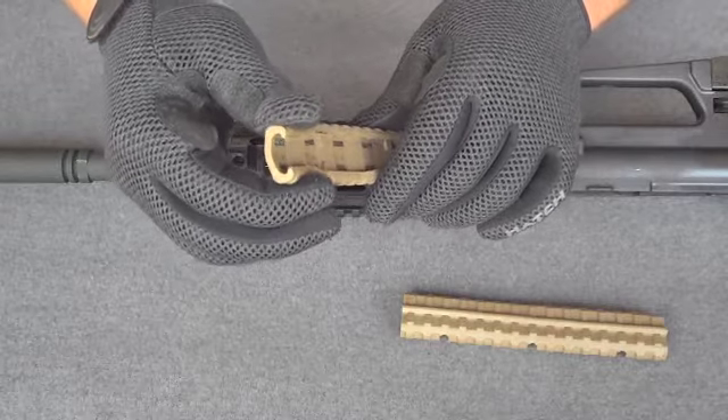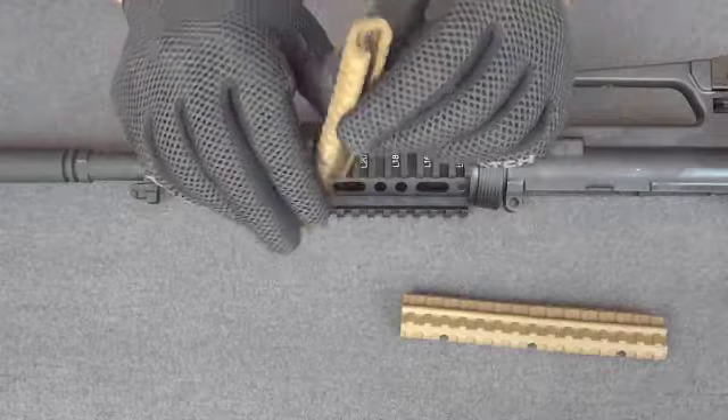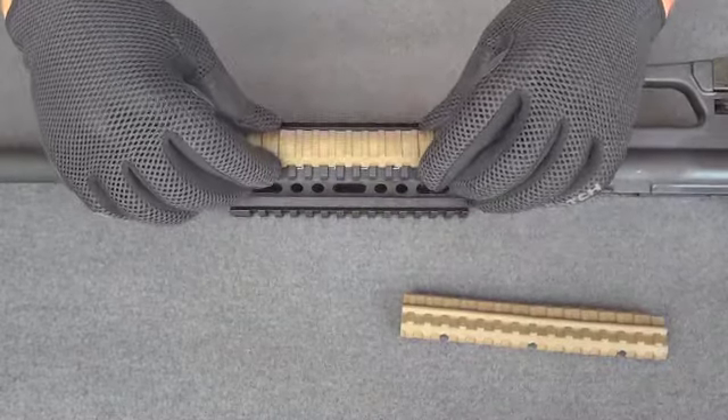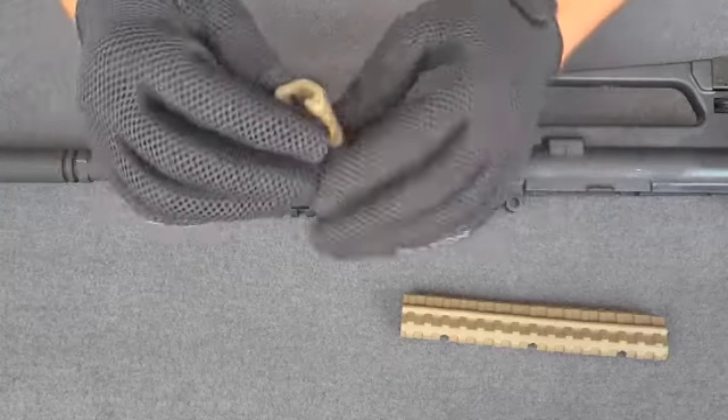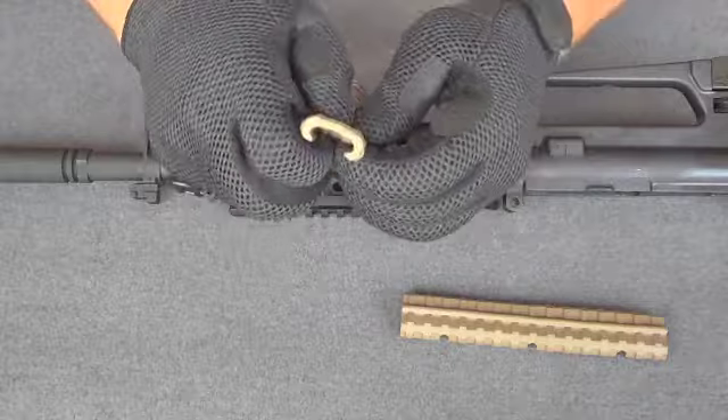The stainless steel clips can also be collapsed — you can collapse them all the way down the length of the rail guard. When you collapse them, it makes the rail guard snap on that much tighter to the rail. It's not necessary, but depending on how tight you want it to bite onto the rail, you can go ahead and collapse your clips.